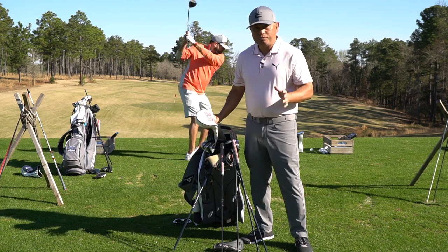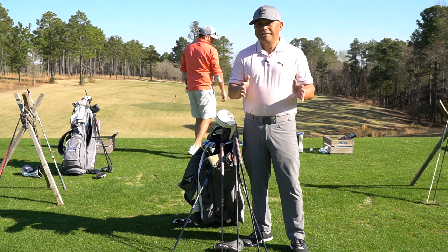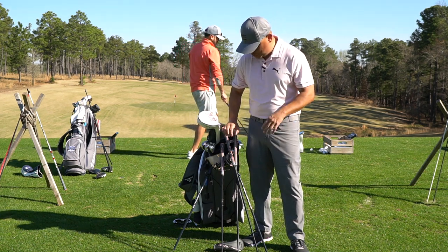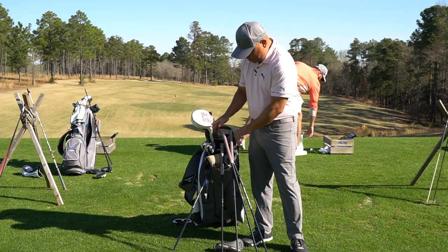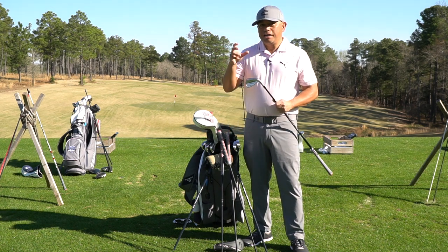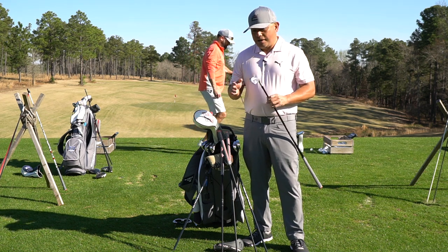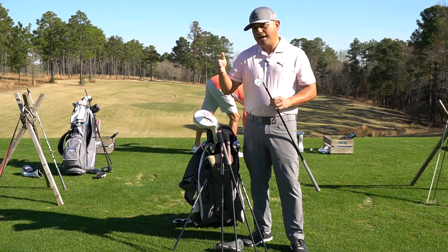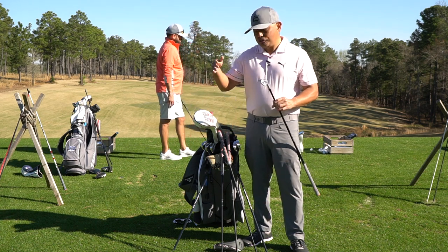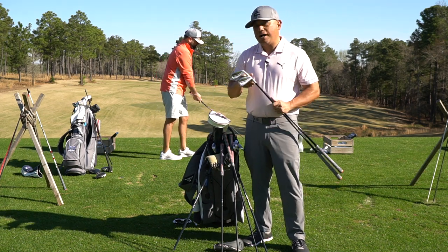When you get into my irons, I carry the brand new King Tour irons flowing into a TechX — you're probably going, whoa, those are very different irons. I go from pitching wedge up to seven in the King Tours, and because these bend like butter, I make my loft progressions a certain way. Then for my long irons, I switch to a six and five TechX.